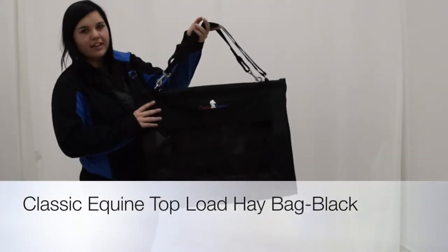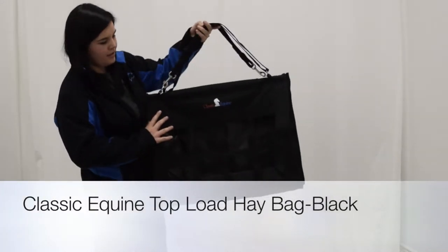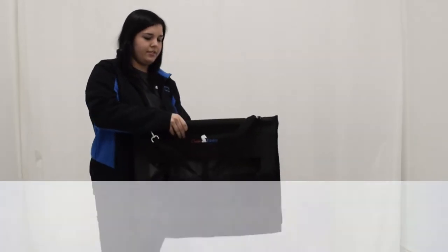Hey guys, it's Hannah here with Cool Horse. I have a classic equine top load hayrack. The cool thing about this is how simple it is to load your feed.